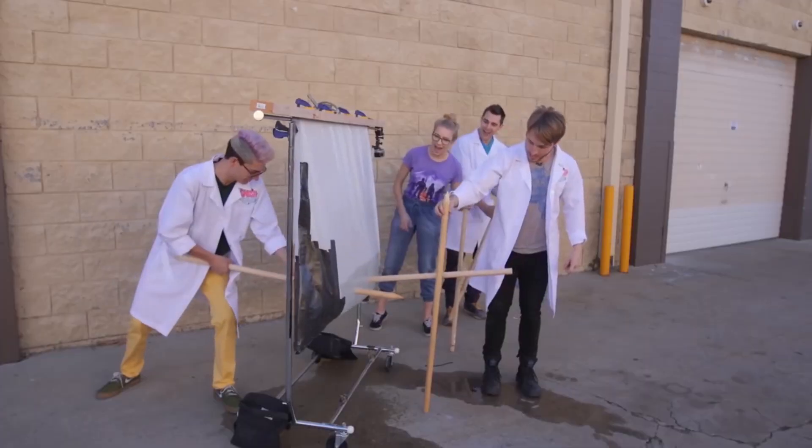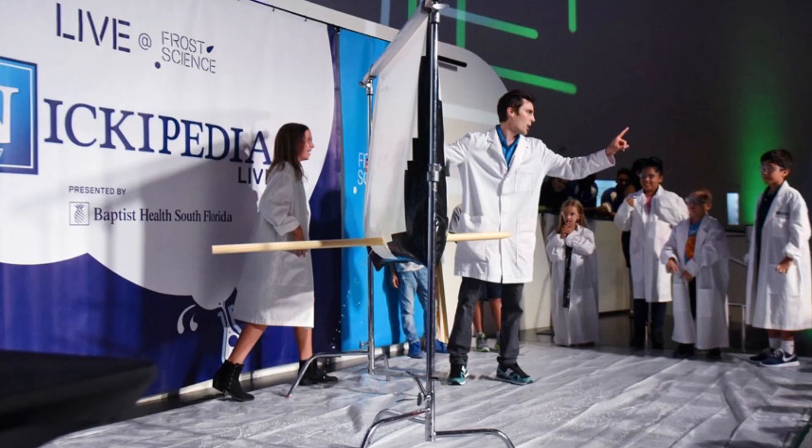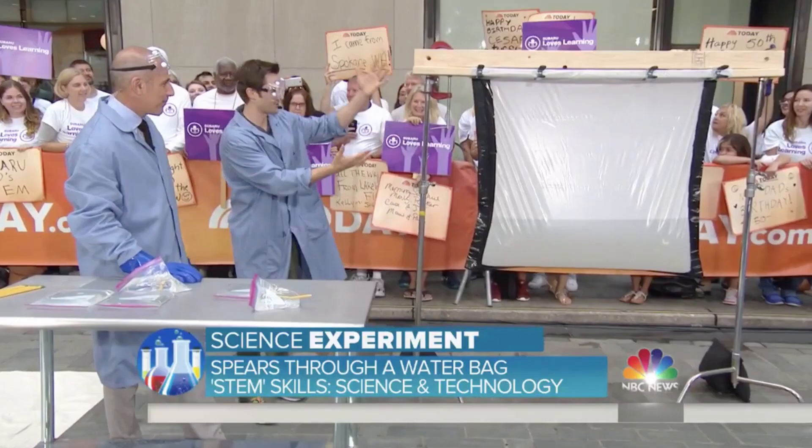What's up team? Today we're going to be doing a super cool experiment. We're actually going to be perfecting and testing new things with an old experiment that we did — spears through a water bag — which was a Nickopedia original experiment. It got a lot of views online and people really liked it. We did it on Smosh Lab, for the Frost Science Museum live stage show, and we're going to be doing it on the Today Show.